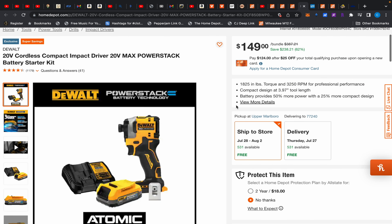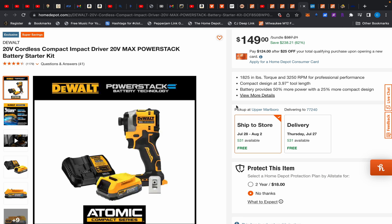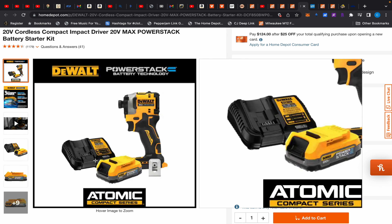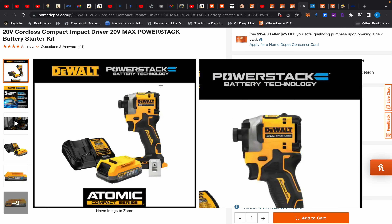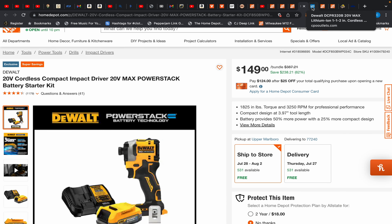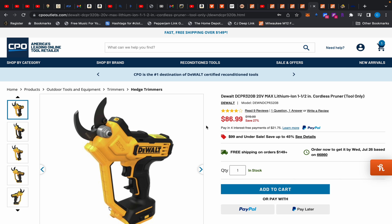Moving on, we have the DeWalt impact driver Power Stack kit for $149. The Power Stack starter kit is $149 on its own, so you're essentially getting the impact driver free — and it's an excellent impact driver.